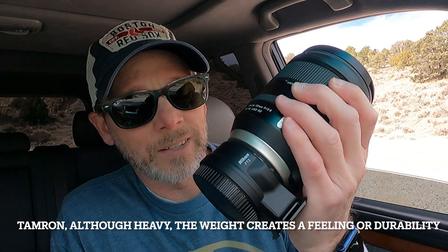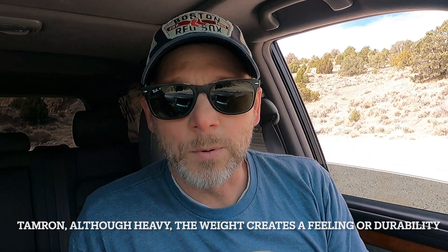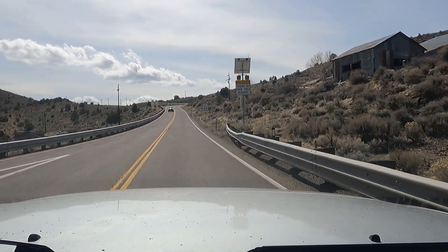Despite being super windy right now, it's absolutely gorgeous out here — the views are incredible, the clouds are amazing, everything is so photogenic with the snow and the mountains. One of the things I really do love about the 24 to 70, as much as I said I disliked the weight before, is that it really depends on how you're using the lens. That weight actually adds a better feel to the overall quality and build — if you're gonna spend a couple grand on glass you want to feel like you got your money's worth, and this lens does that.